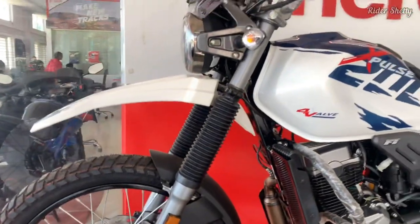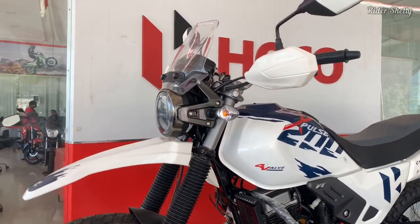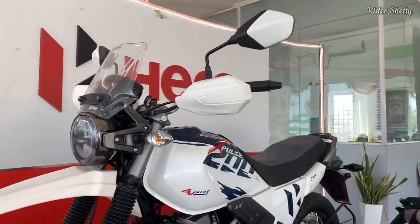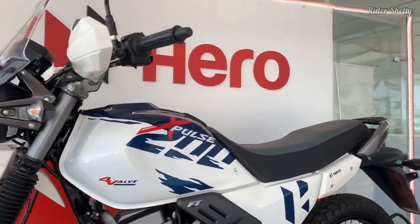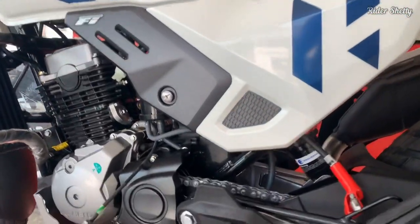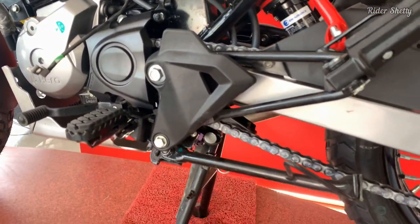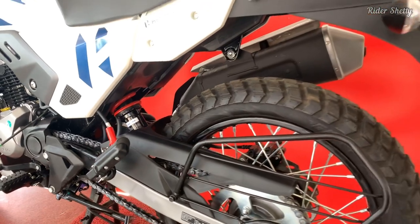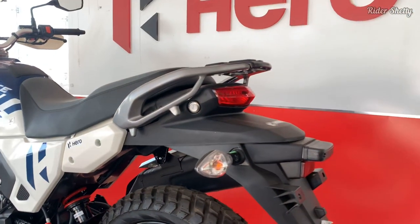And all this translates to the XPulse being a lot more highway-friendly and a better touring machine. The added power and torque are spread a lot more evenly across the power band. The first two gears of the XPulse's 5-speed gearbox are really short and are more suited to off-road riding scenarios.